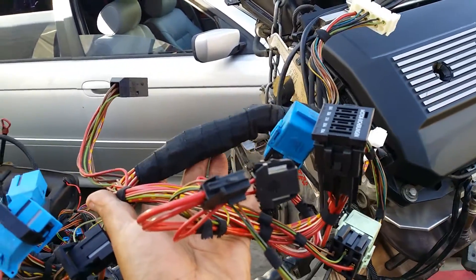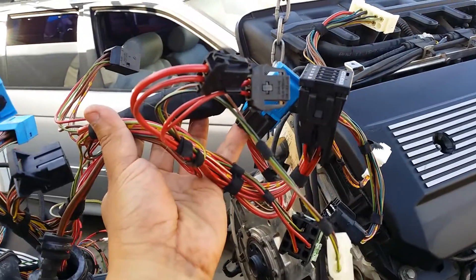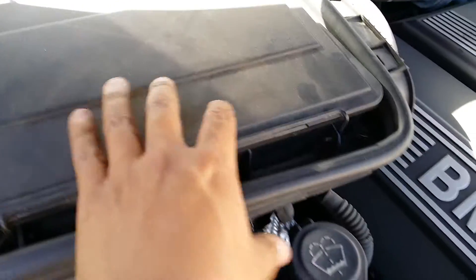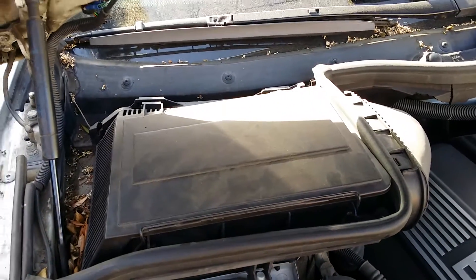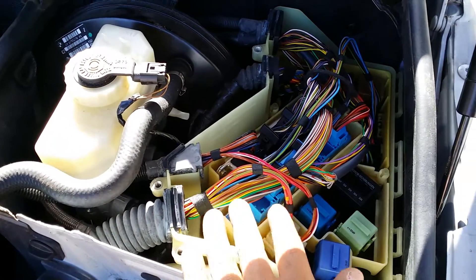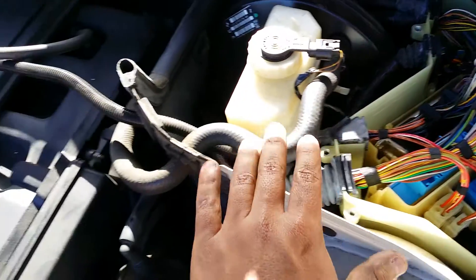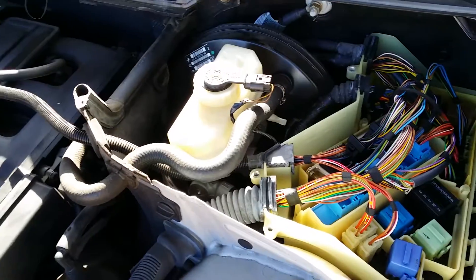Now we move along and focus on the wiring harness that attaches to the DME and the transmission. On the 5-series models, this wiring harness is found underneath the air vents on the passenger side — if you remove this you're going to find all the wiring under there. On the E46 3-series, the wiring is found on the driver-side front. As you can see right here, that's the transmission and that is the DME, or the brain for the computer. We'll be talking about this.